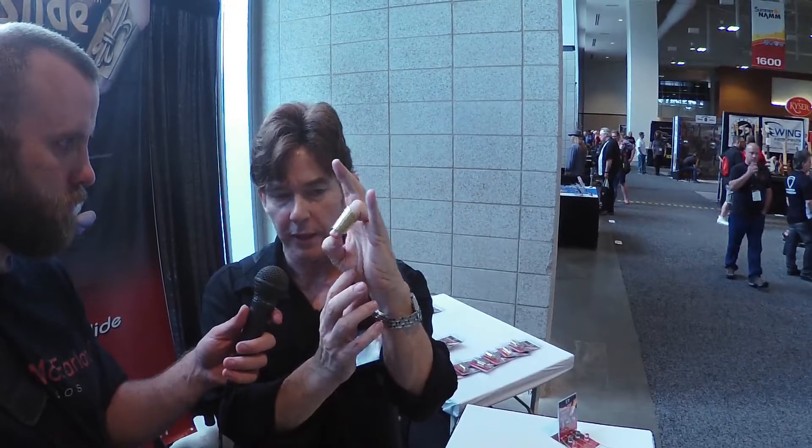I'm Cole Coleman and I'm the inventor of the Thimbleslide guitar slide — that's my product. I manufacture it in Los Angeles, California. It's the slide that allows you to slide and fret. You can still press the strings while you're wearing it, so you can actually play the guitar fretting and then go to slide and right back to fretting.